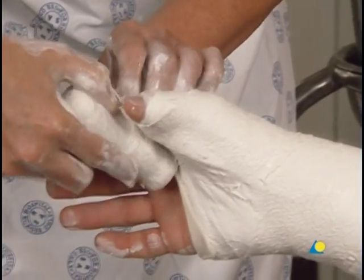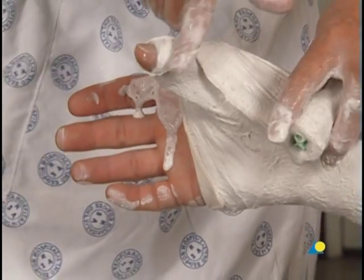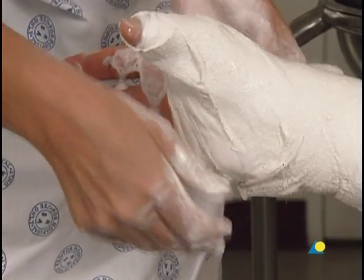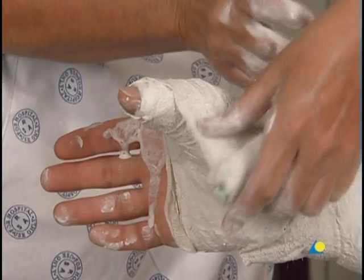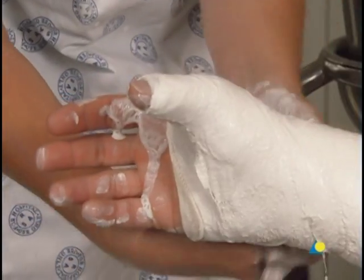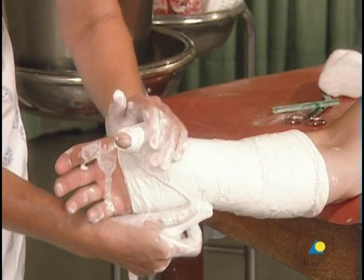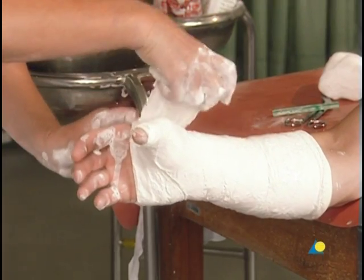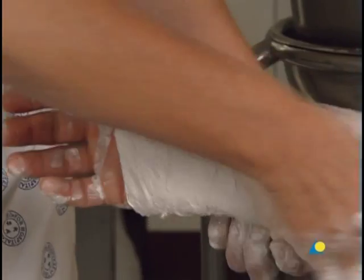The full width of the bandage rolled around the thumb forms a V at the base of the thumb. This step is repeated. Although there is no bundle of plaster at the base of the thumb, it has been sufficiently immobilized. The plaster bandage is then passed through the first web space, around the wrist, and towards the elbow.